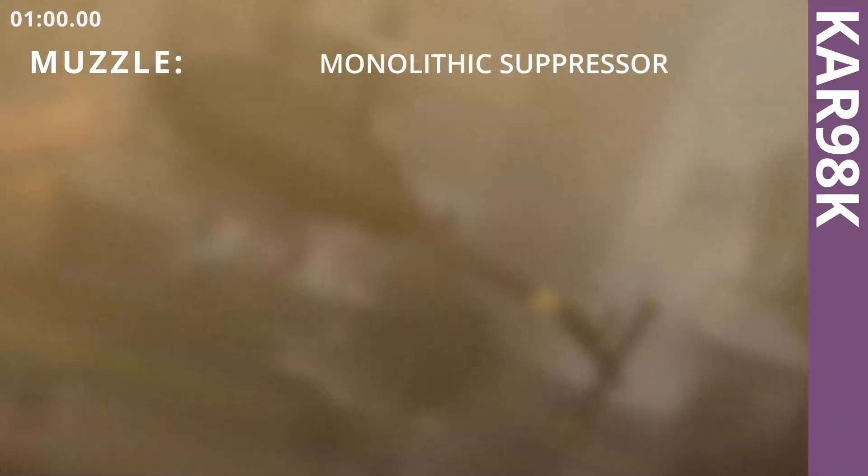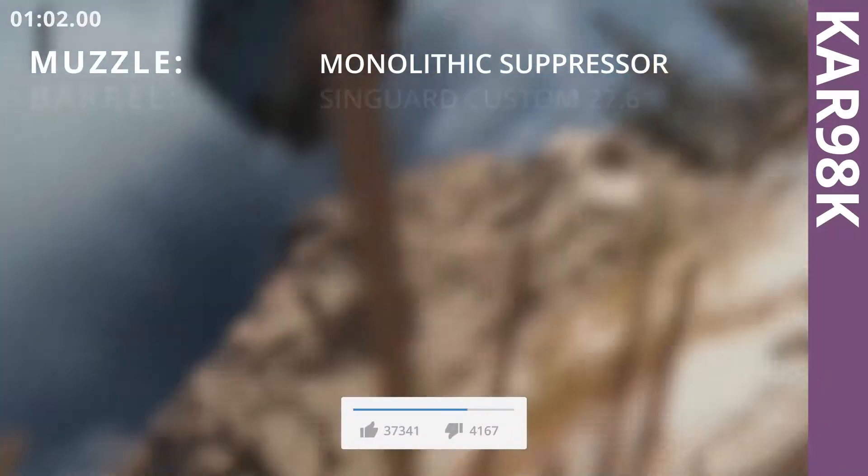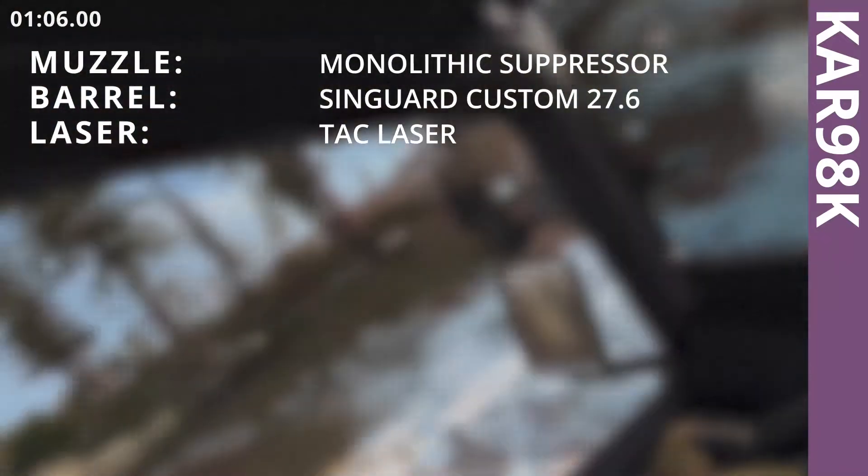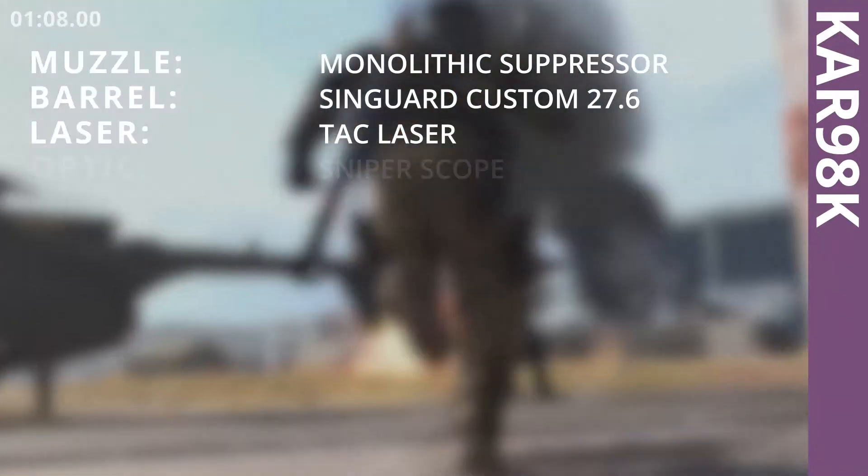Kar98k attachments: Monolithic suppressor, Singlehead Custom 27.6 inch barrel, tack laser, sniper scope.